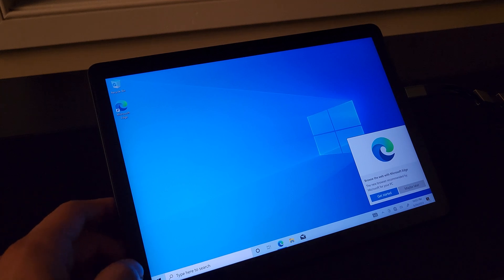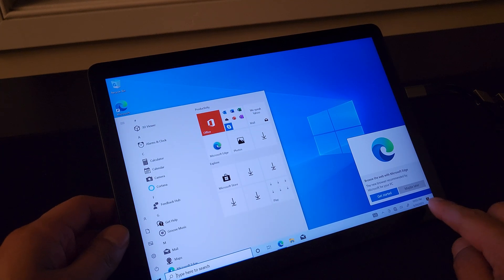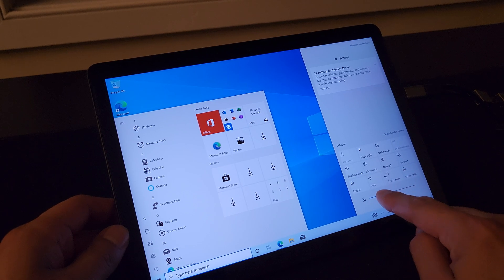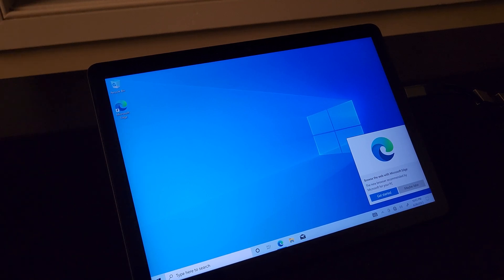All right, so here we are at the desktop in Windows 10. There's probably a whole slew of drivers missing here, so I don't think I can even control the brightness at this point. You can immediately see that yeah, the brightness doesn't do anything. So let's go ahead and remedy that, get drivers installed, and maybe even do a benchmark test here or there to see how it actually performs.